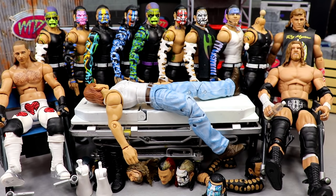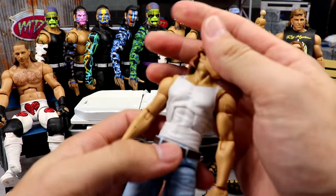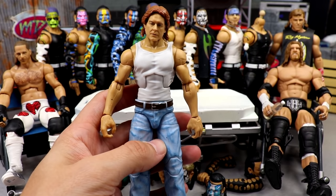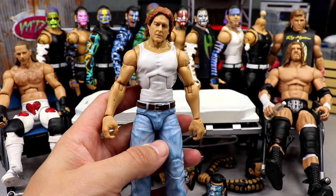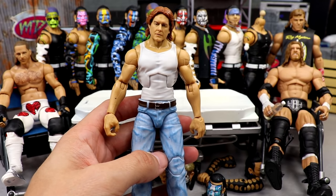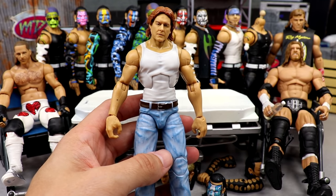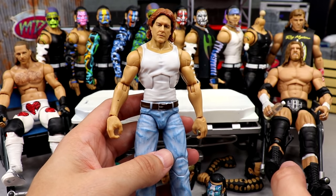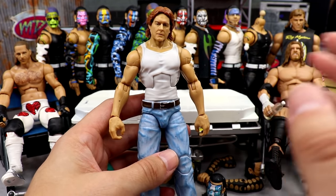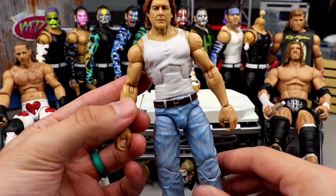We always start off with the guy on the stretcher, so we're going to start with Rowdy Roddy Piper right here. This is actually the Hollywood elite from They Live. The WWE Elite series — I looked in every store and I've never seen this figure at retail until just the other day. I went to my local Walmart and found it at not one but two locations — I found like six of this figure, only bought two.